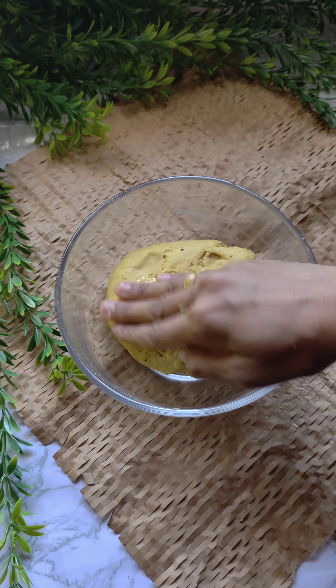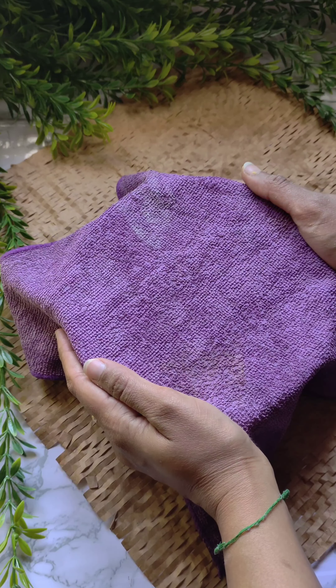Now I will cover it. I will add some oil on the side and cover it to rest.